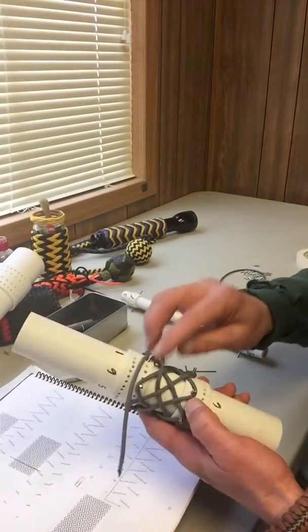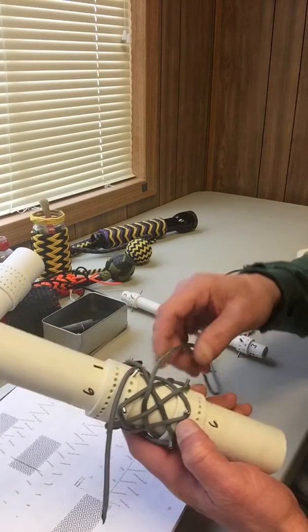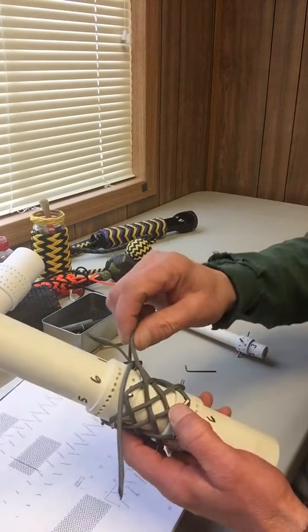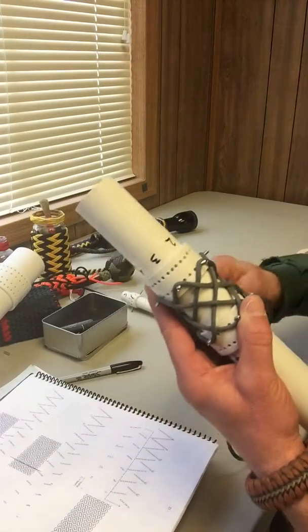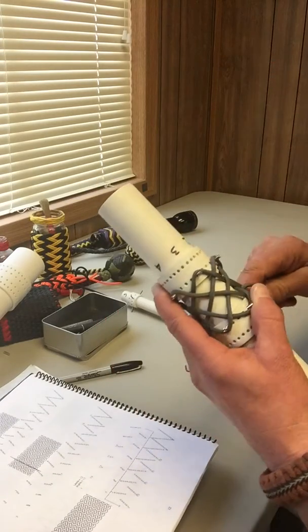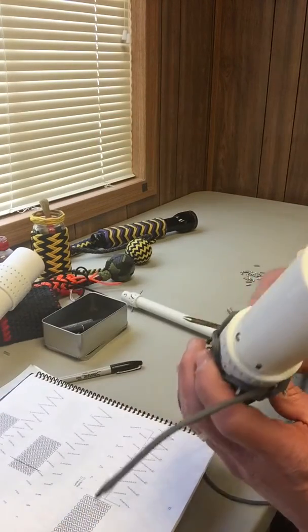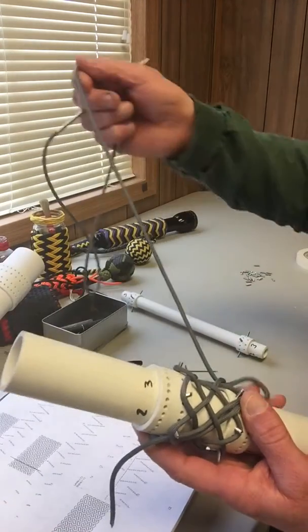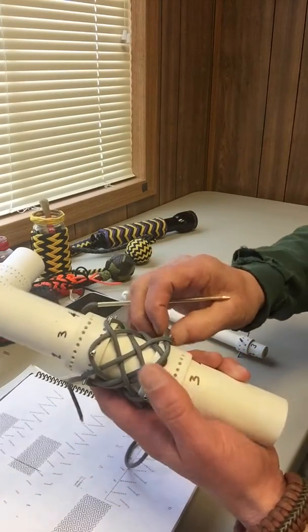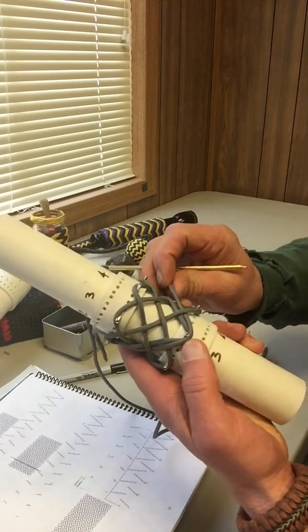One other thing to note: we do use half-inch screws. You could probably get away with three-eighths for these, but what I've found with 550 paracord — should you choose to double the tie or add additional cords to make the pattern bigger — once you start doubling paracord across these pins, you're really going to want that little bit of added length to help hold your cords so they don't come off. With three-eighths, when you're doubling, sometimes the cord will ride up and won't stay in place. With the longer pins, even if it comes up, it's held in place quite nicely.